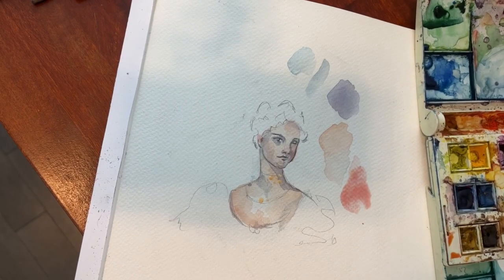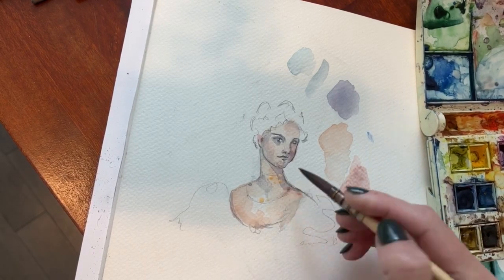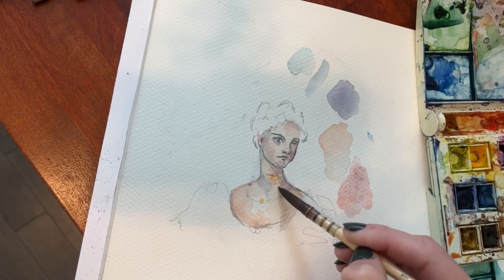I'm adding those pinker tones that we talked about. We did a more yellow base, let that dry, and then did a shadow color. Now I'm adding a little bit of the pinker tones to warm it up. As I'm doing it, I'm using kind of a broken line — I'm going to create texture to kind of fake the texture of the jewels.